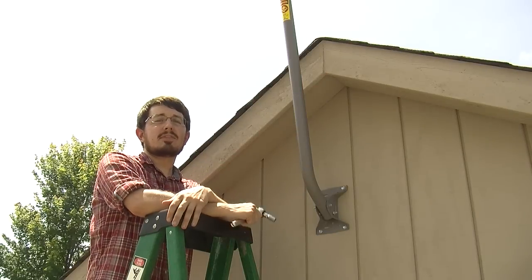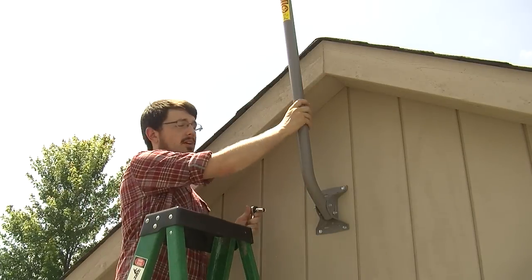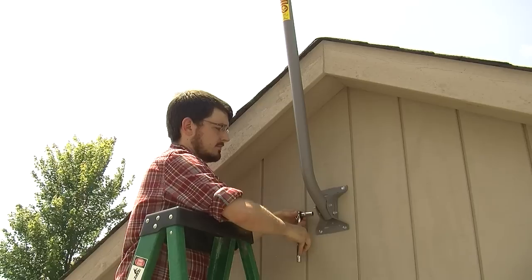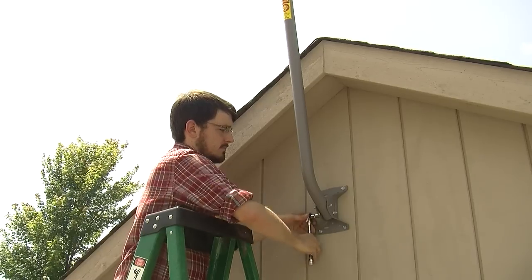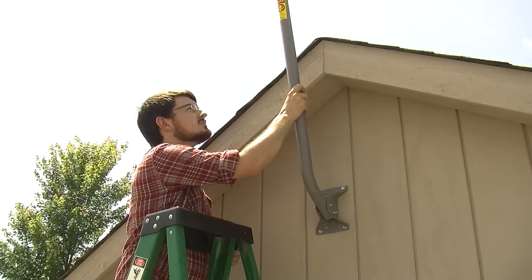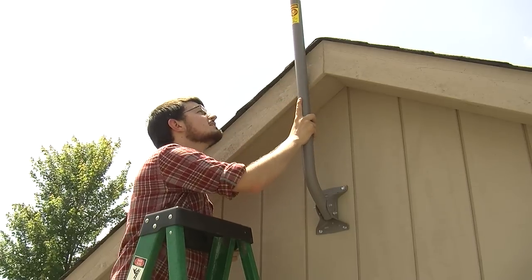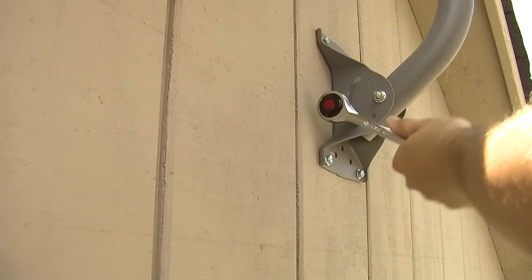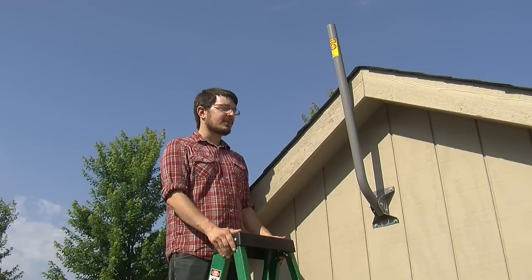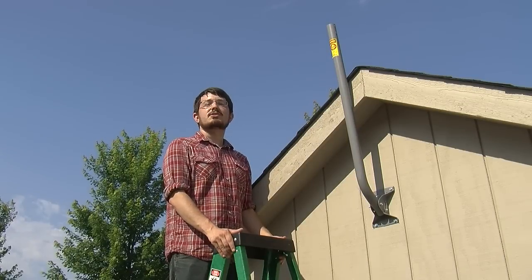Now that we've installed the J-Mount, you can make adjustments to the arm by loosening the two nuts on the side here. But pretty much straight up is going to work for me in this situation. The J-Mount is now fully installed. You're ready to attach an antenna and start receiving signal.